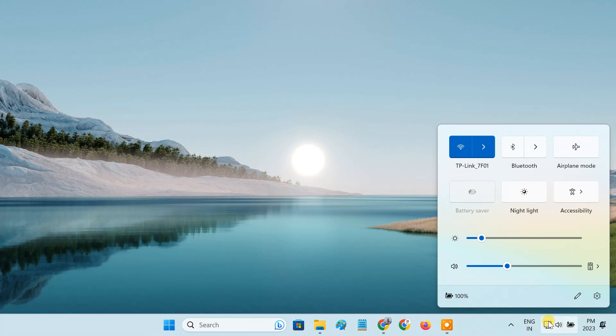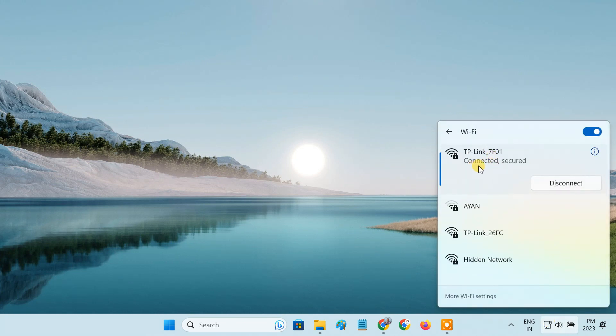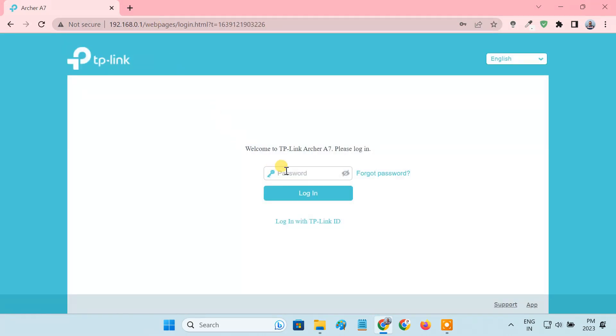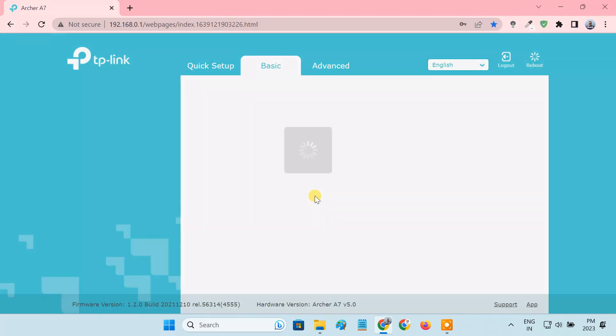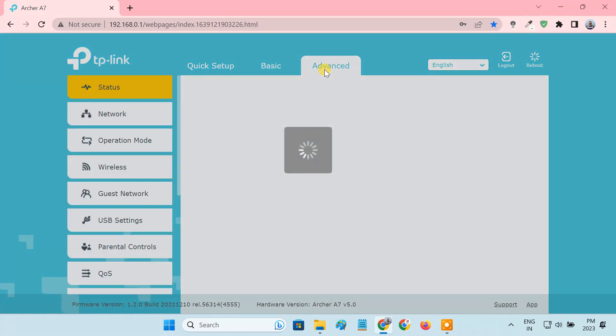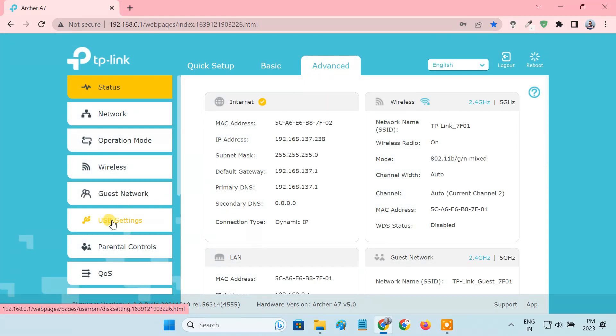Now connect the computer to the router via Wi-Fi or Ethernet and log in to the router's admin panel. Click Advanced on the top, then go to USB Settings on the left panel and click on Device Settings.